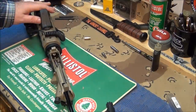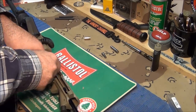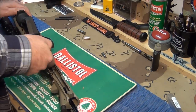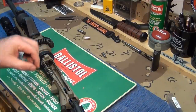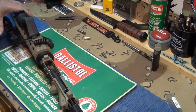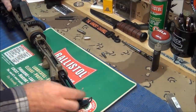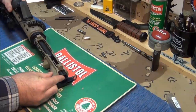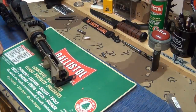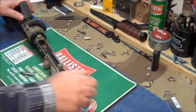Now I'll take the no-go gauge out and put the go gauge in. The go gauge should let the bolt close - please don't make a liar out of me. The go gauge is in there, I'm sliding it in... and it went in and it locked. Nice and flush back here - the go gauge lets the bolt go in and lock. Of course then it ejected it.